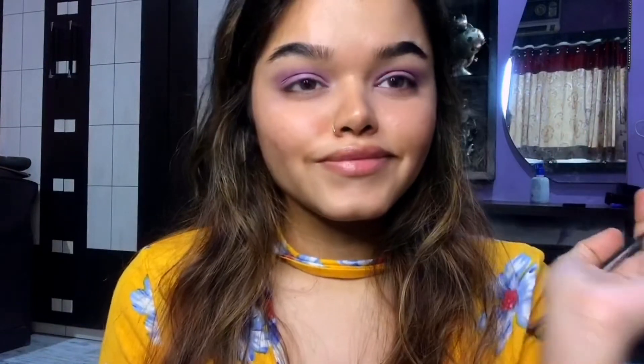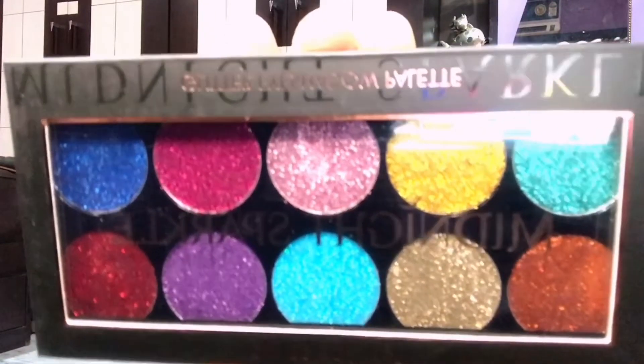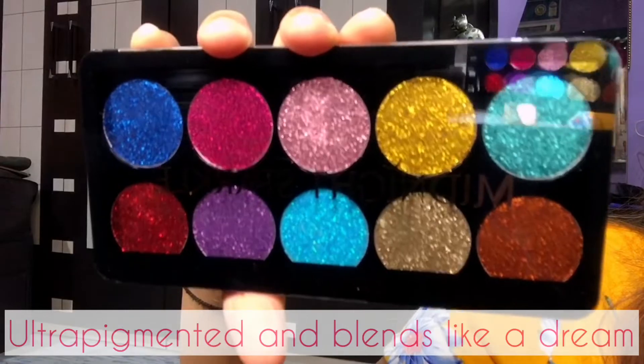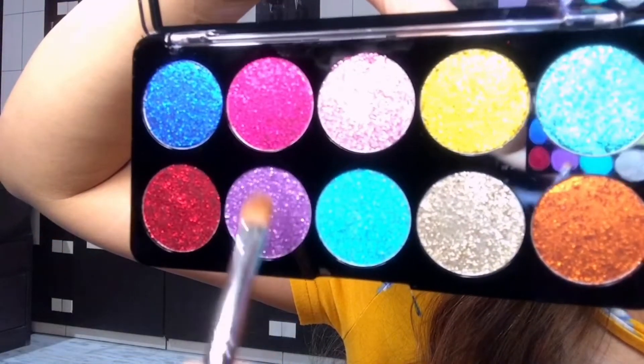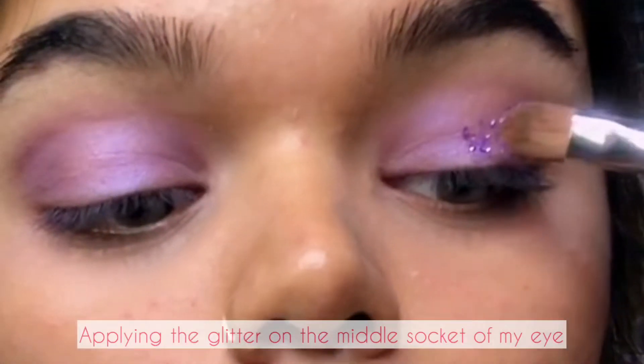Now I'm going to apply glitters, and for that I will be using this Swiss Beauty Midnight Sparkle glitter eyeshadow palette. This has 10 colors and is ultra-pigmented, blends like a dream, and is very long-lasting. I'm going to use this purple color glitter, as I used that purple eyeshadow, and will be applying it on the middle socket of my eye.